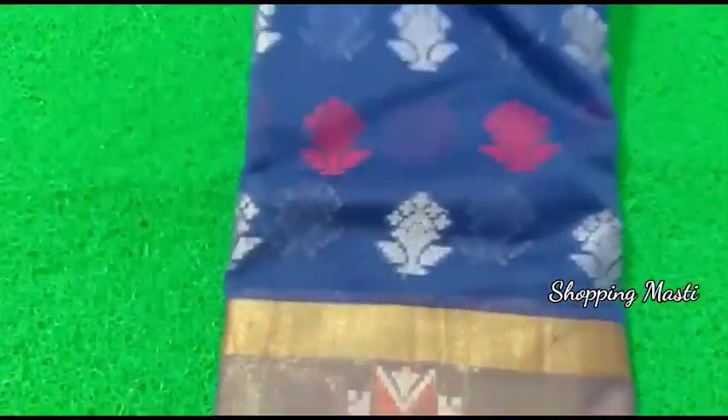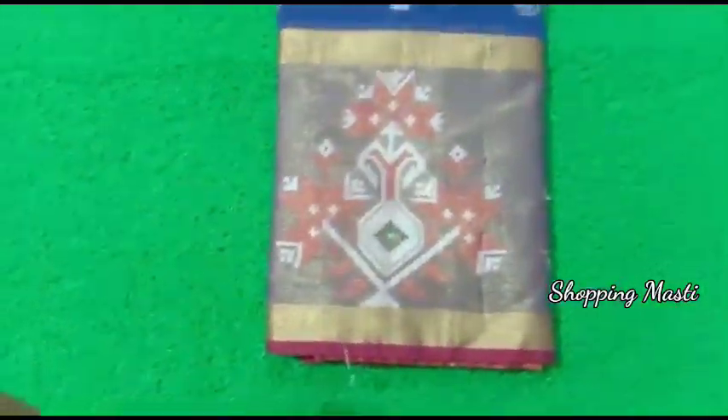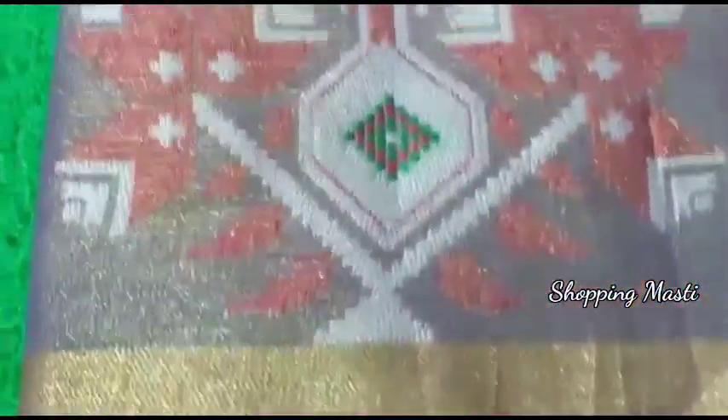Hi friends, welcome back to my channel, Shopping Musti. In this video I will show you how to share this collection. I will share this collection with Sarayu Silks.